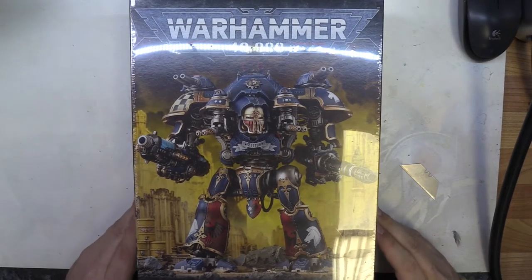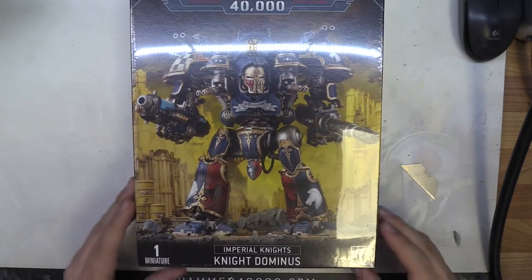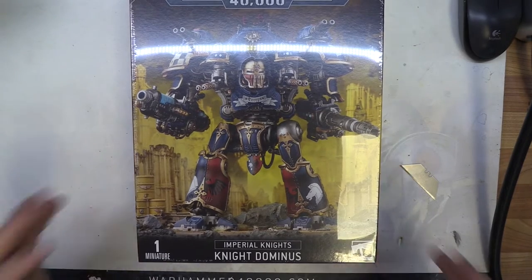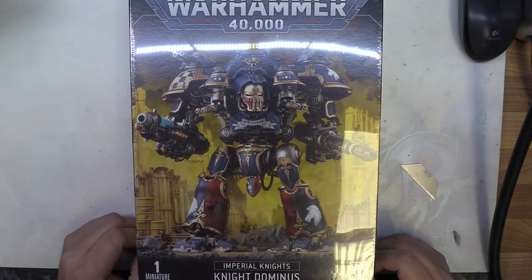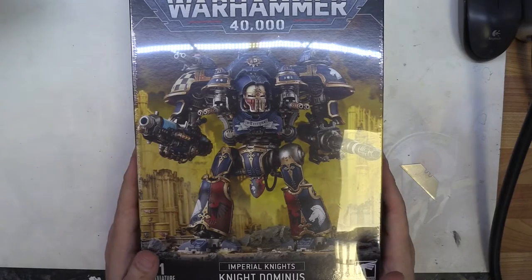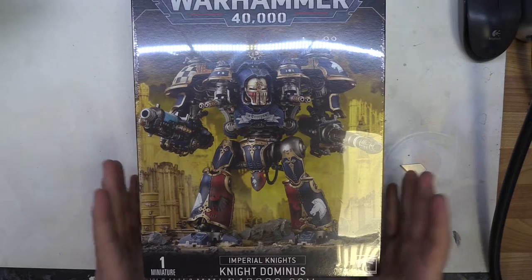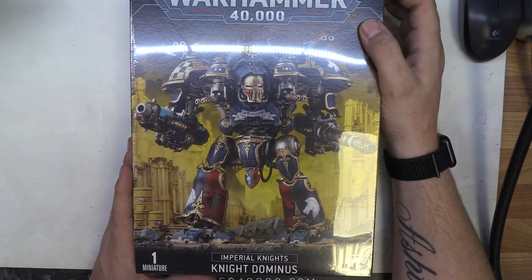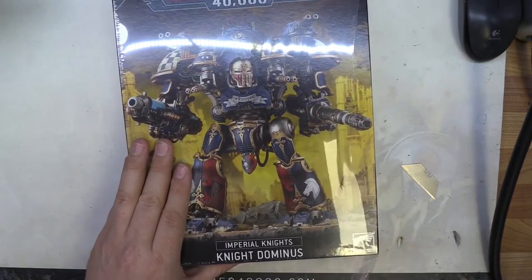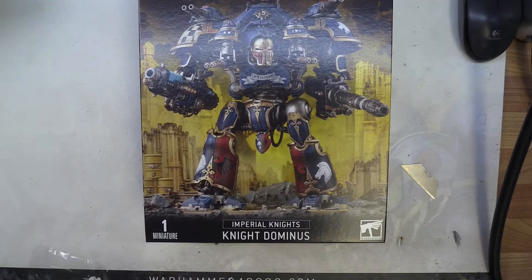Hello everyone, hello my Patreon members. Today we have got the new Imperial Knight Dominus box. This is where the Knight Valiant and the other knight — can never remember its name — have basically been combined into one box. You can now use magnetism, if you are any good at magnetizing, to make two different models out of one instead of buying two separate boxes. So let's go ahead and open it up.